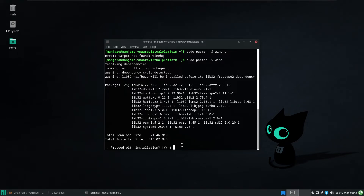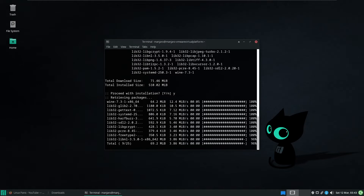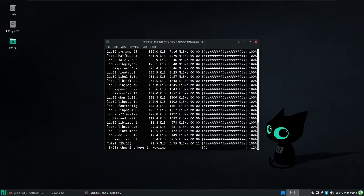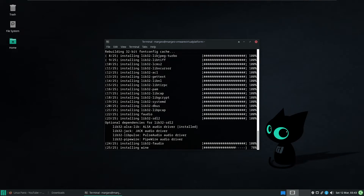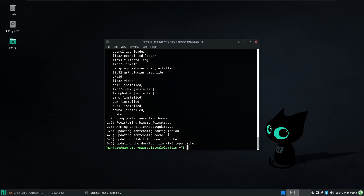It's going to download all the packages it thinks it needs — version 7.3. Now, it says version 7.3 there, but according to WineHQ, version 7.4 is currently in development and has been released. Because I know how Manjaro is — it's based off the Arch operating system which is a bleeding edge — I expected 7.4, but I stand corrected, so we're installing 7.3.